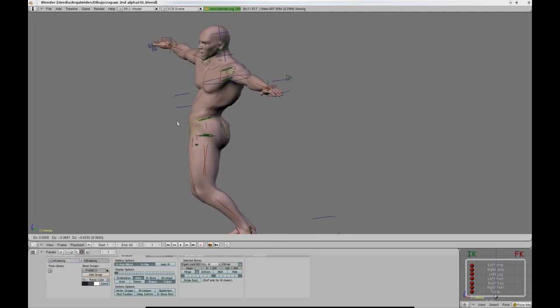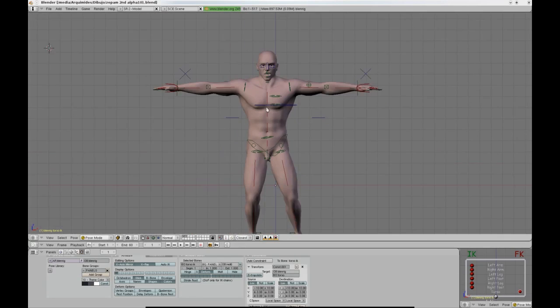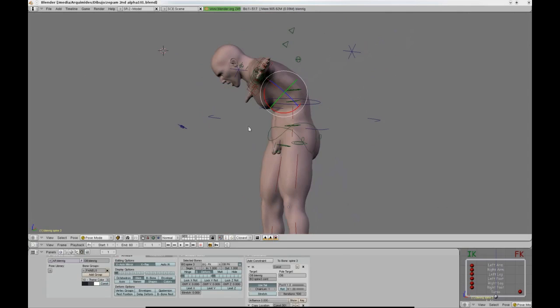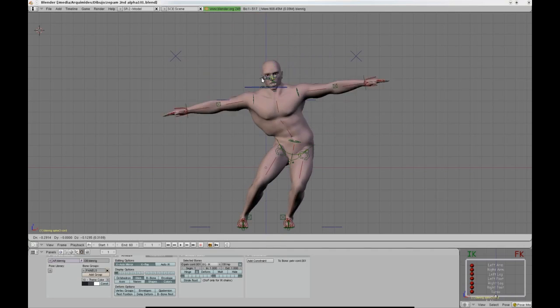The neck also uses the same technique. In this version of Blenrig, I also added the possibility to control the spine in an FK way, just in case someone is not comfortable with the double IK system, which I think is much more flexible and precise.